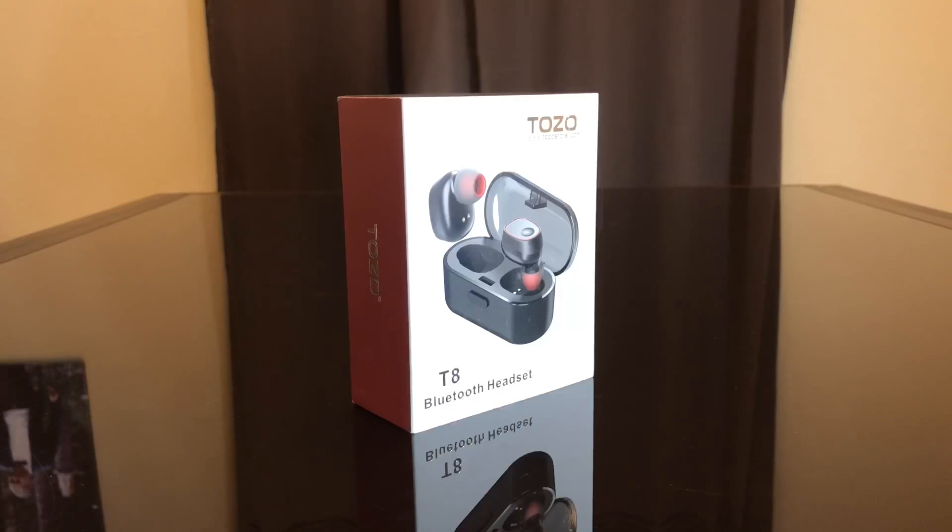Hey everybody, today we're going to review the Tozo TA Bluetooth headset. I wanted a dual-side wireless headset and this fit the bill — it was inexpensive and it looked okay. So let's open this up and see what's inside.